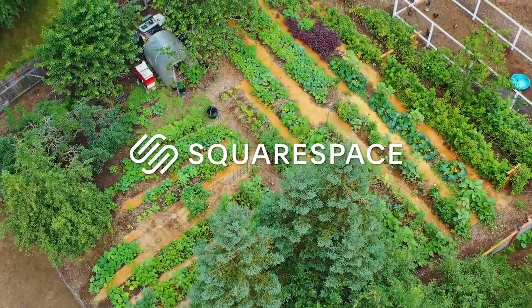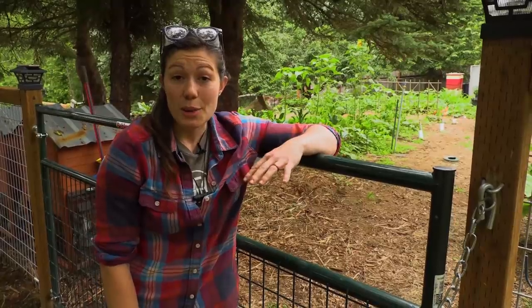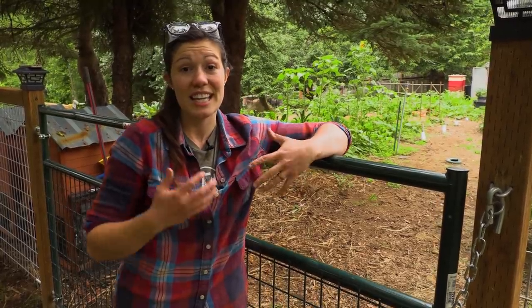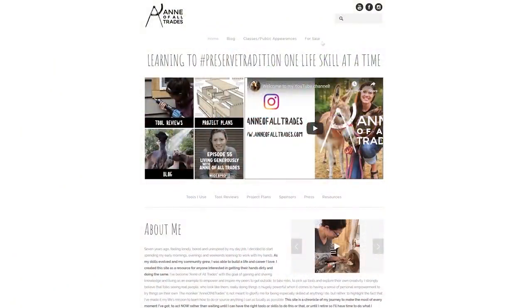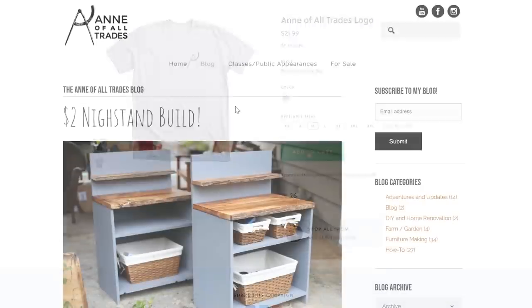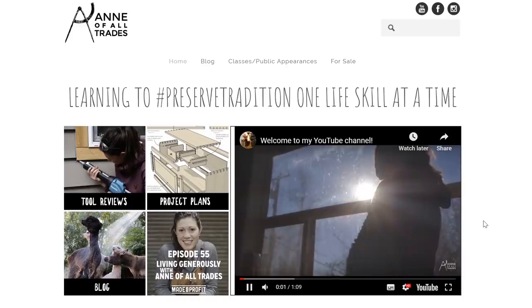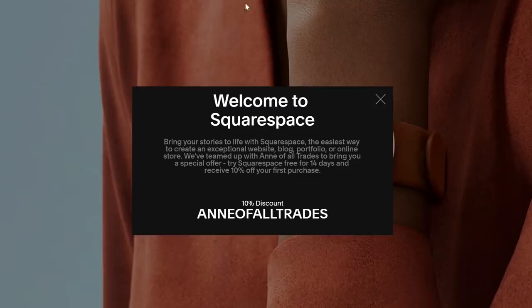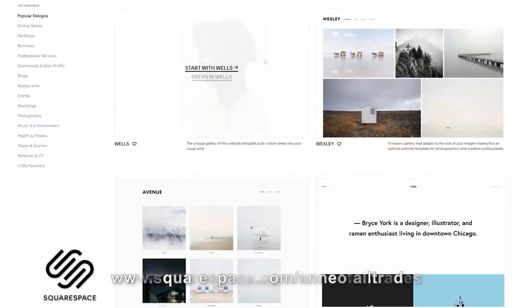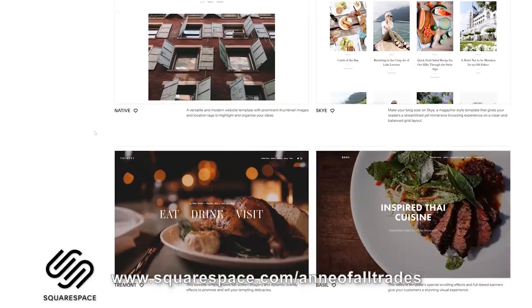This video is sponsored by Squarespace, an awesome easy-to-use platform where you can create a stunning website for yourself. I've been using Squarespace since I started my business in 2012. It's really easy for someone who's not very tech savvy like me to drag and drop and create a stunning website. I have a commerce section, a blog, and I can host photos and videos. Go to squarespace.com for a free trial, and when you're ready to launch go to squarespace.com/annofallstrades to save 10% on your first purchase of a website or domain. Squarespace offers beautiful designer templates and incredible 24/7 customer support.